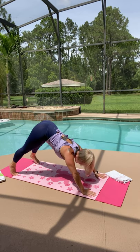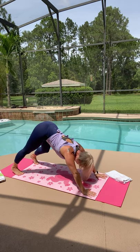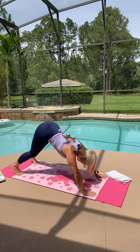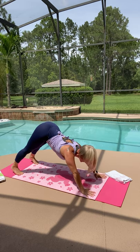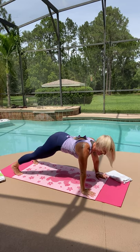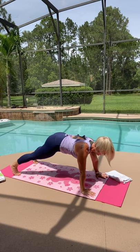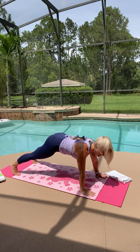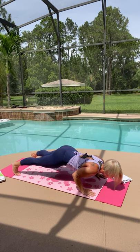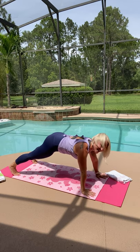Push back to a downward facing dog. Pump your heels to wake up the back of your legs, get a nice stretch in your hamstrings and your low back. Push both heels towards the floor, then come back to your plank position again. Re-squeeze your seat, grip it, pull your abs up. Then slowly lower down — chaturanga all the way down, nice and smooth. Hover right at the bottom, squeeze your seat, and now push back up to plank and hold it. You've got this.